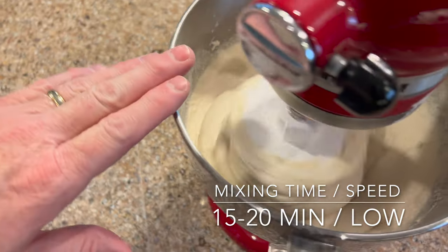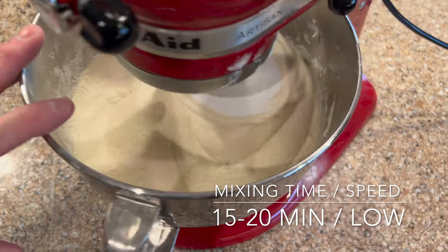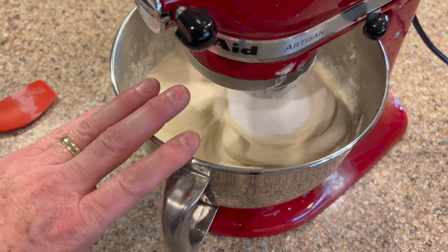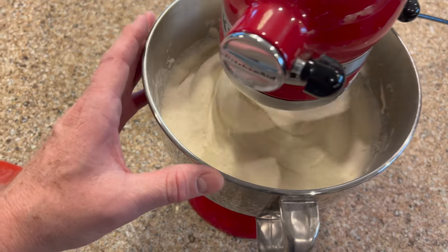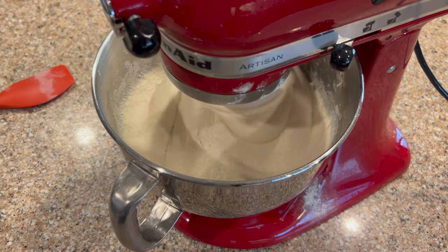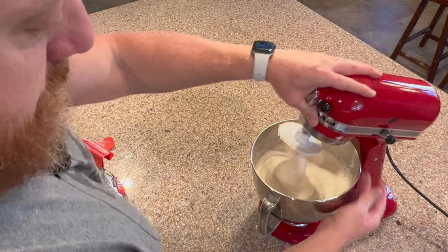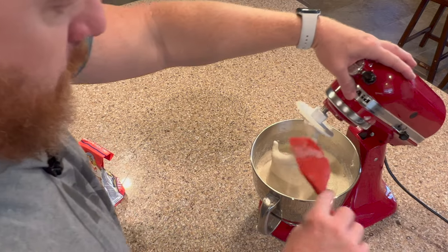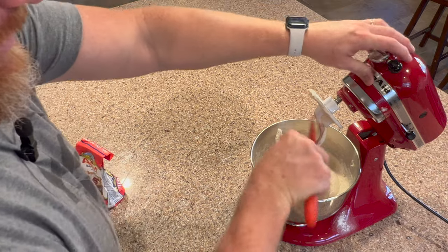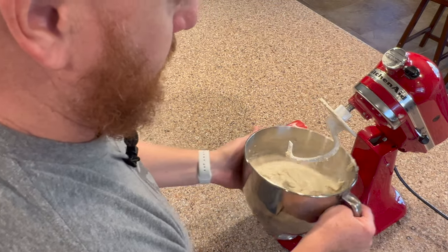The mixer has been running for about 20 minutes — it's looking great. This is the texture you're looking for; it's kind of like an ice cream texture. This is a very high hydration dough, about 70% hydration, so it's going to be very sticky and getting it out of the bowl can sometimes be tricky. Let's go ahead and get it out. We're going to use our spatula to scrape off any dough and get the dough hook as clean as possible. Take the bowl out — we are done with the mixer.